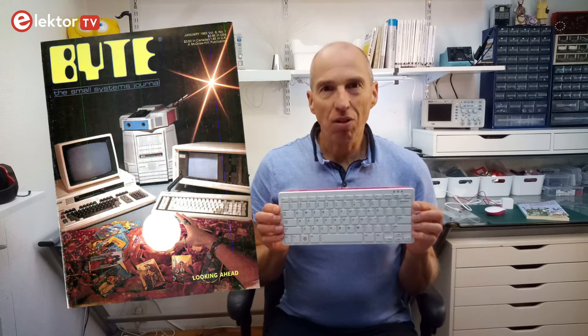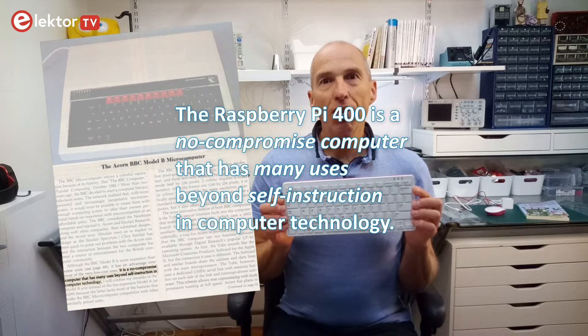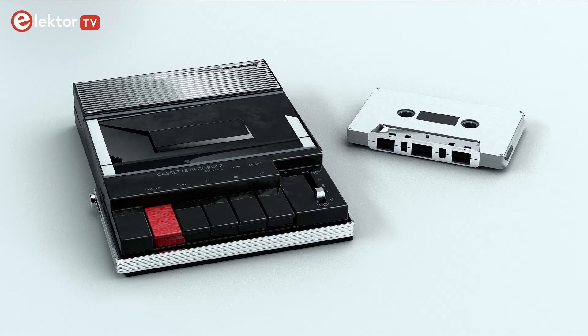Citing a Byte magazine article from that period on the BBC Micro Model B, we can say that the Raspberry Pi 400 is a no-compromise computer that has many uses beyond self-instruction in computer technology. I wonder if they have planned a cassette tape interface for it.